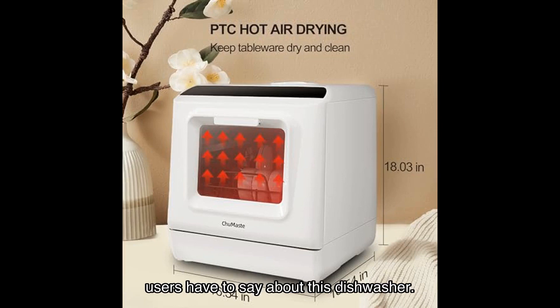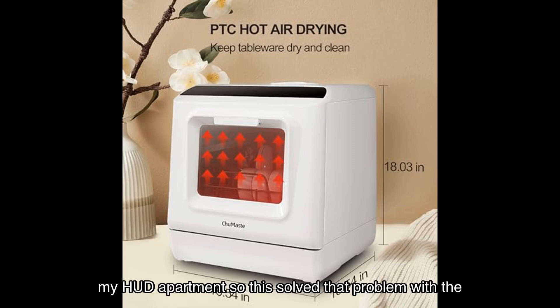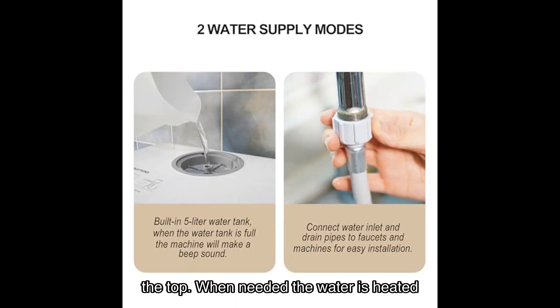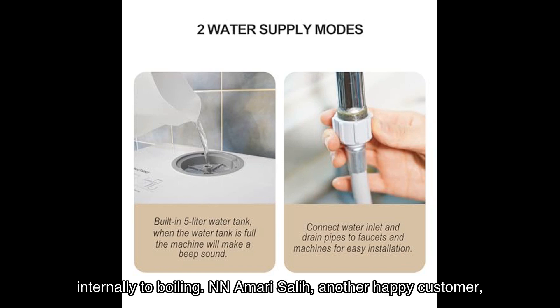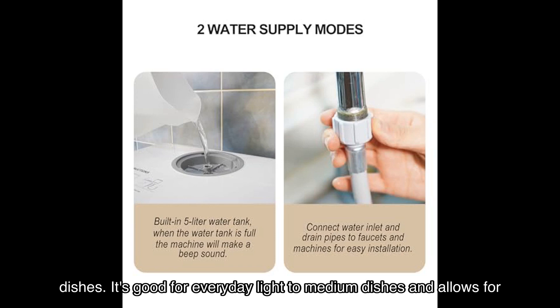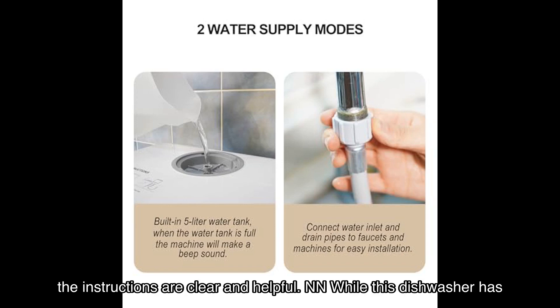Now let's hear what some satisfied users have to say about this dishwasher. Paul R. Varn, a verified buyer, says: 'Well-designed and functional. I'm not allowed to make modifications to my HUD apartment, so this solved that problem with the attached drain in the sink and pouring gallons of water at any temperature into the top. When needed, the water is heated internally to boiling.' Amari Sally, another happy customer, mentions: 'It's not that loud, and it's big enough to fit most of your dishes. It's good for everyday light to medium dishes and allows for last-minute additions. The parts inside are easy to clean and the instructions are clear and helpful.'